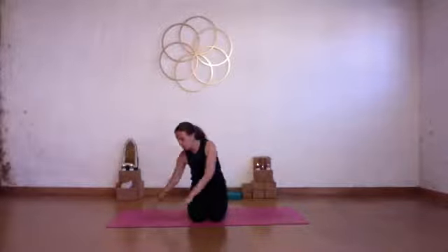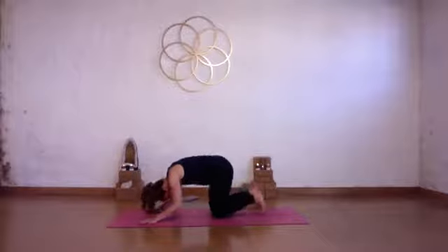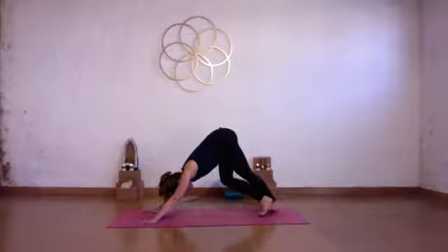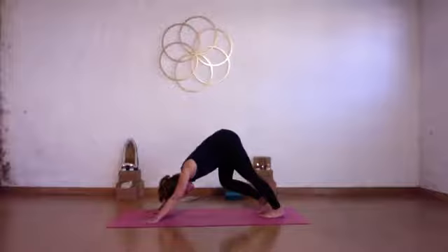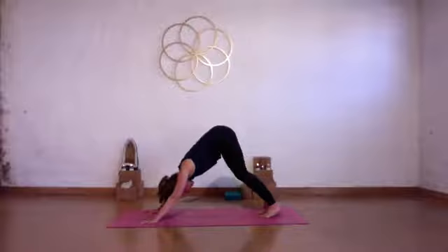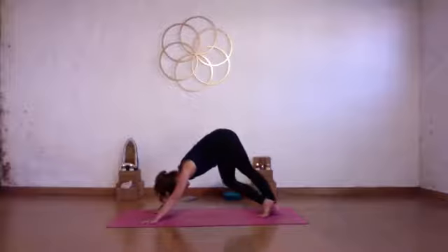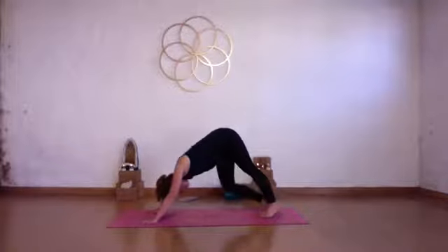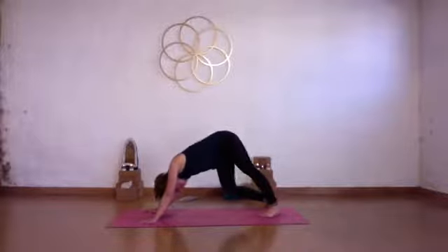Come onto all fours, untuck the toes, and tap out the tops of your feet to get the blood flowing. Now tuck the toes again. Lift the sit bones and tailbone and come into downward facing dog. Most likely this is your first down dog of the day, so start to walk it out. Move the stretch to the back of your body. Let your head and neck feel heavy. Press the floor away with your hands. You can turn your heels side to side to stretch more into the side body. Draw hip points and rib points towards each other so your belly stays engaged.